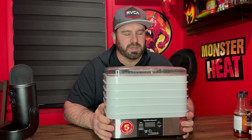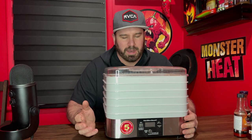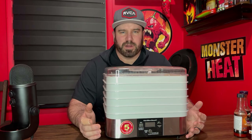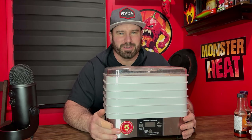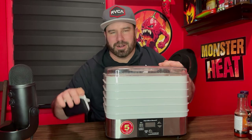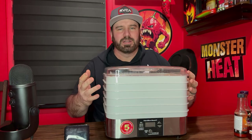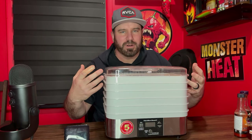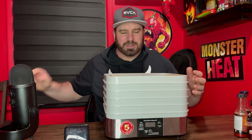Our dehydrated hot sauce is done. It roughly took a couple of hours — after the first three hours it was almost done, but I let it run for 24 hours total. I was going to bring this into work, but we're going to do a challenge — I'm going to eat it all and see how long it takes me. One other thing you could do: dehydrate the hot sauce and then grind it up into a powder, put it into a shaker, and put it on all your meals.